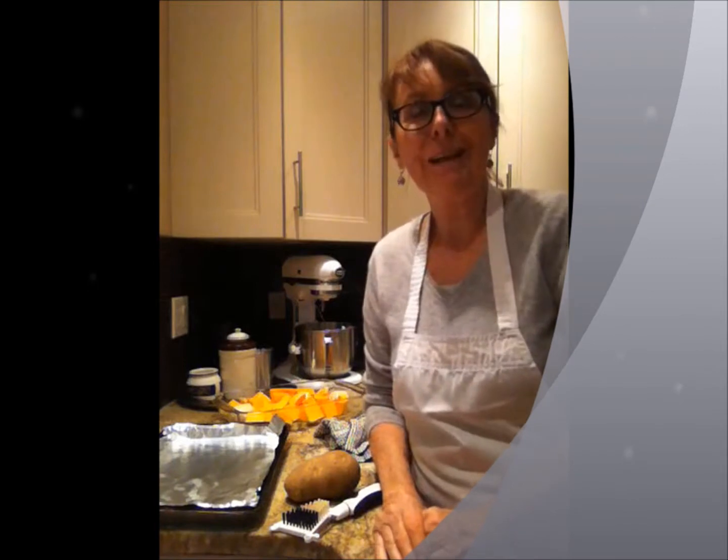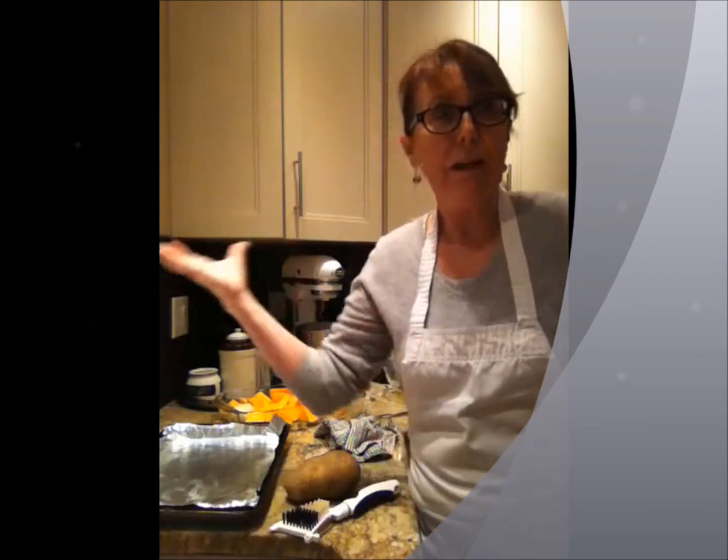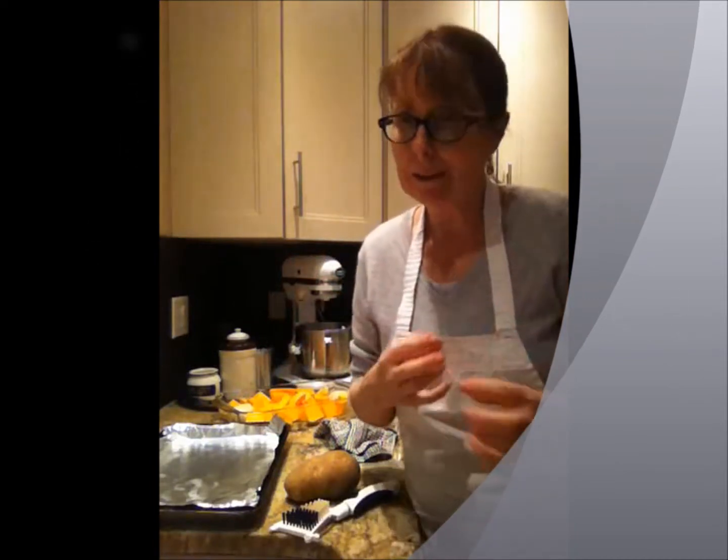Hi, good evening and welcome to Cooking Uncovered. Tonight I'm focusing on fast food — and I don't mean the type of food that you drive through and pick up at a window. I mean the type of food that's so easy to prepare, you pop it in the oven and you have this great, nutritious food. Things take a little bit of time in the oven but it's so rewarding when they come out golden brown and tasty.